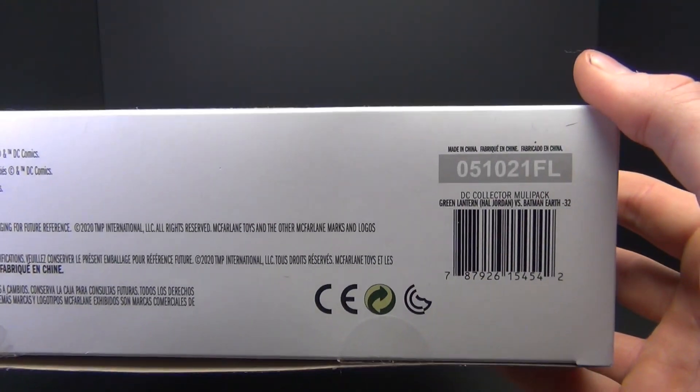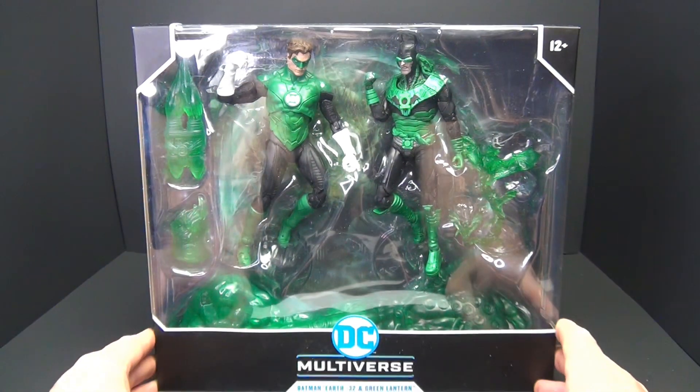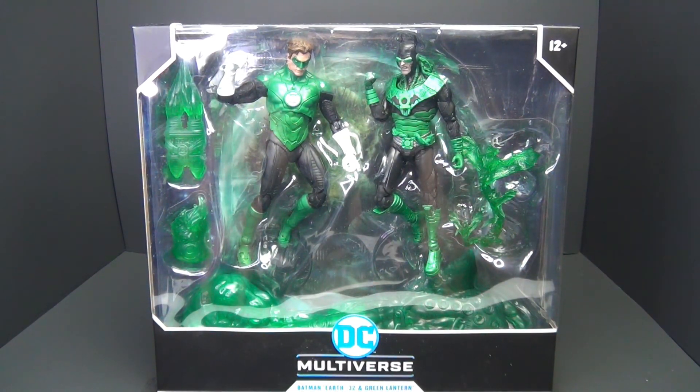Let's go ahead and take a look at the UPC for those that are interested. All right, let's crack this open and see what's inside.